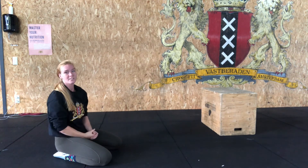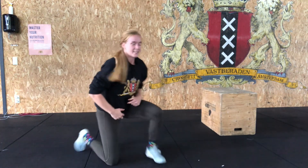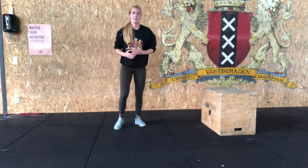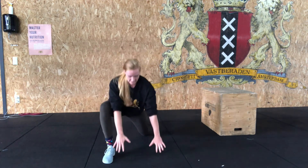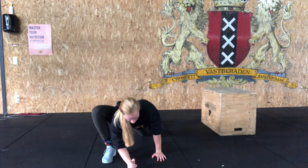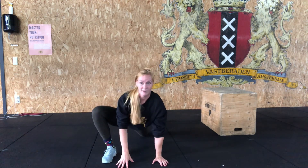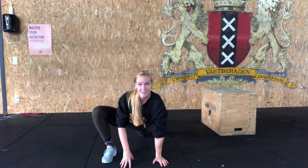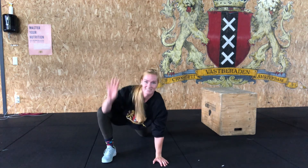When you're done, stretch out with the lizard stretch. Stand up tall, take a big step forward, bring your back knee to the floor. If you can, bring your chest as low as possible and maybe even come onto your elbows, pushing your hips to the floor. Hold this for a minute on each side. Then you're all done for today — see you next time! Ciao!